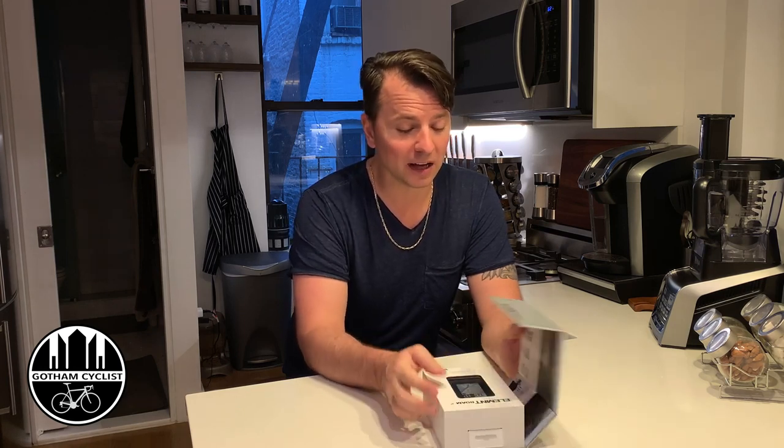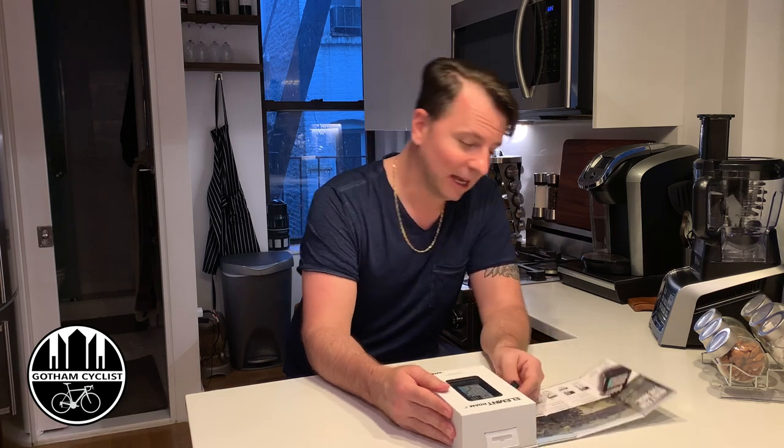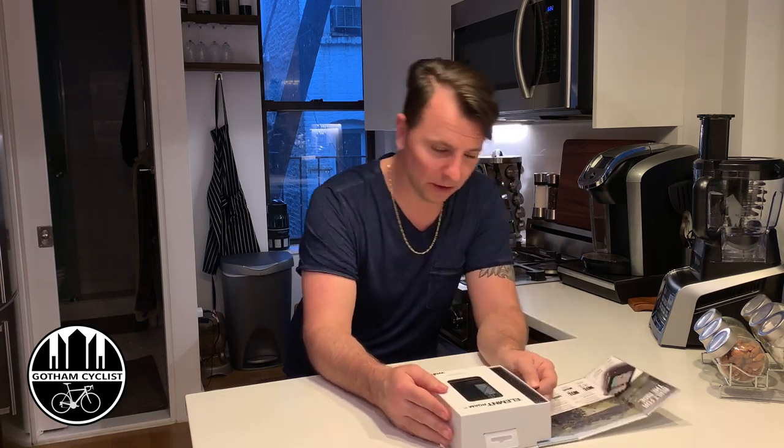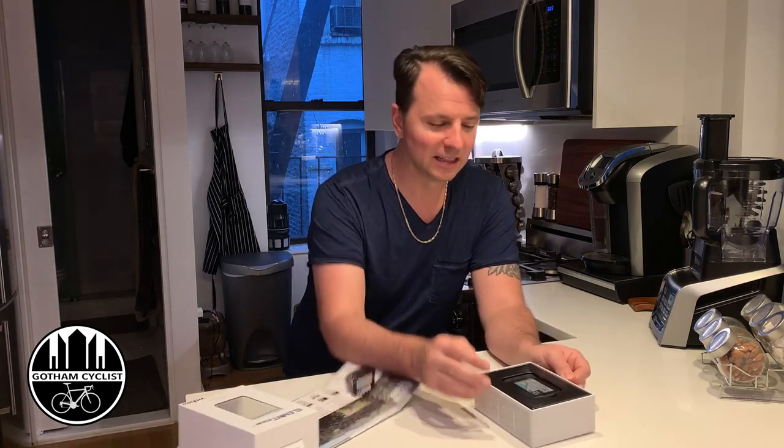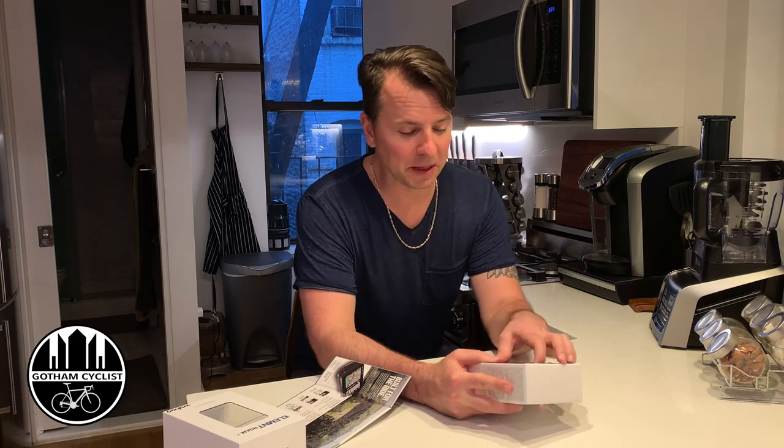I came from Garmin — I don't know if I'm gonna like it or not. But the Element Roam box is very nicely laid out. It gives an outline of all the information, very nice box. Once you have it open, we pull this out — kind of cool.